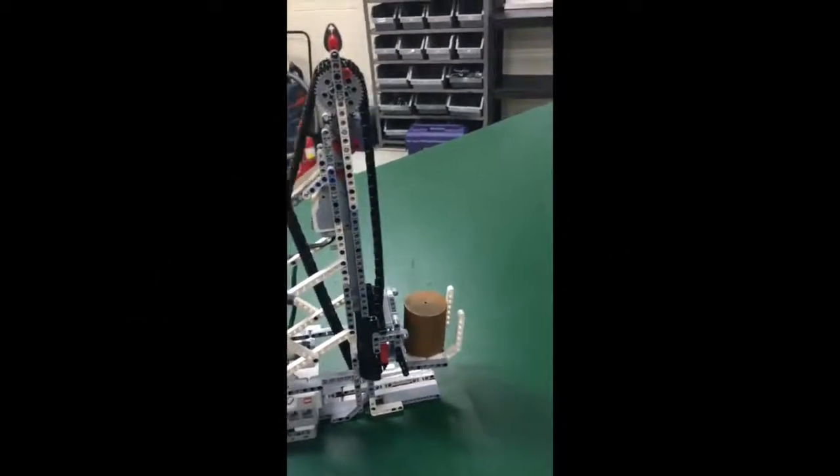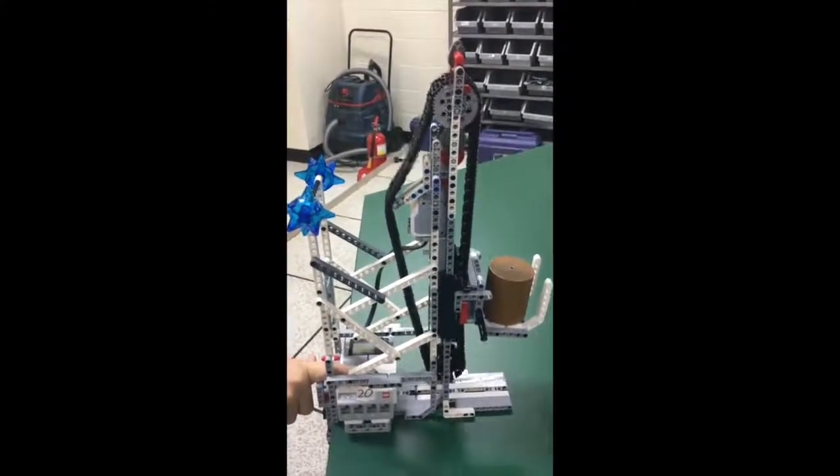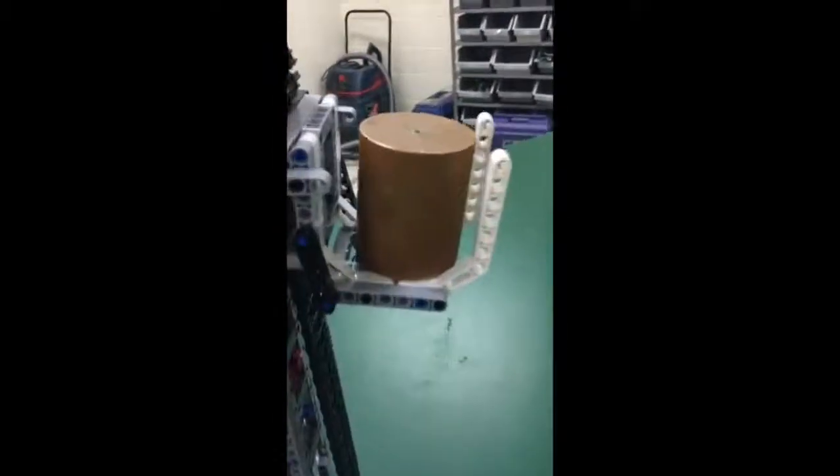Our second challenge was to lift one kilogram. Unlike the first challenge with only four tires, the kilogram put a lot of pressure on the robot, so we added more supports — as you can see behind — so that the robot doesn't fall over.